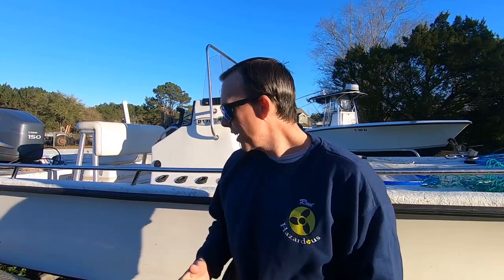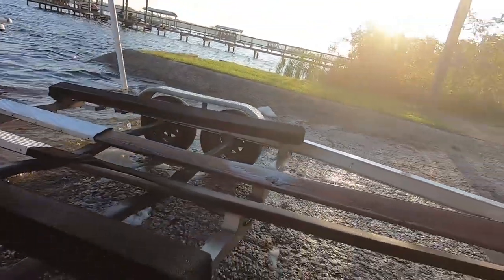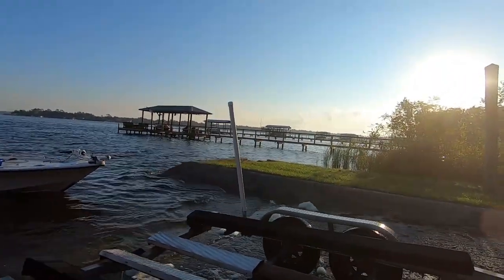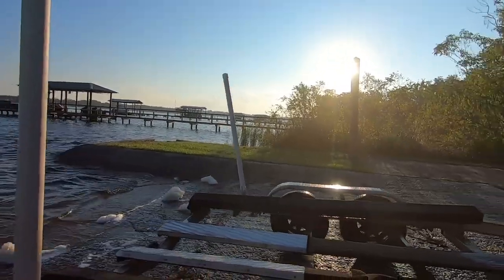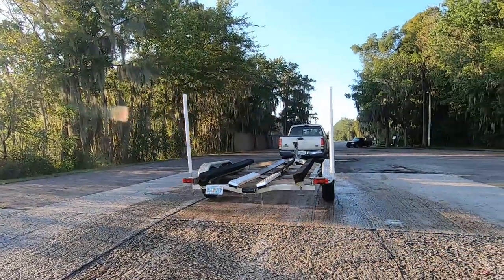We noticed a couple things on the trailer that needed to be addressed. First off, when we launched it, the carpet was not fully covering the bunker. That's what they use — outdoor carpet generally. Sometimes rubber, sometimes roller, but in this case it's just a wood piece of 2x4 with carpet over it that connects to the trailer. That's a pretty basic fix if you've never done it before.